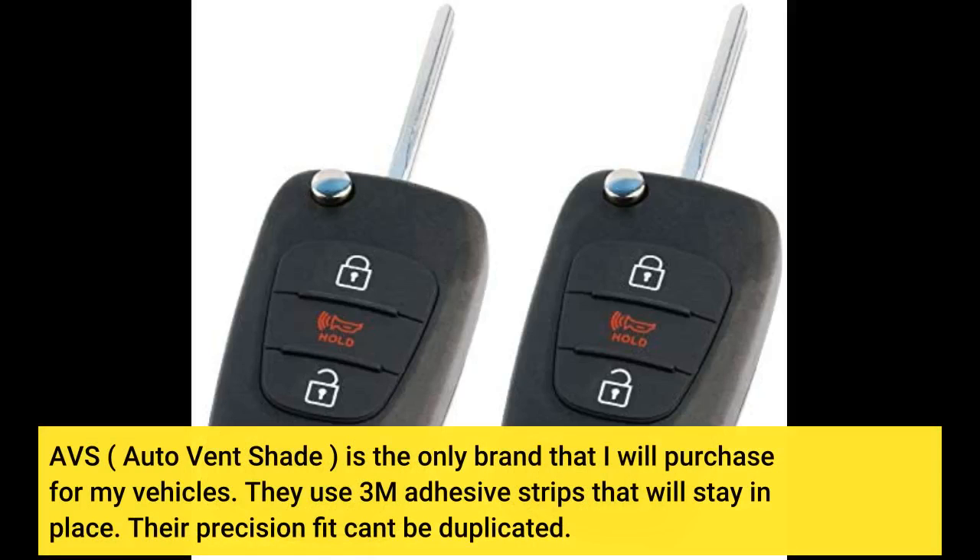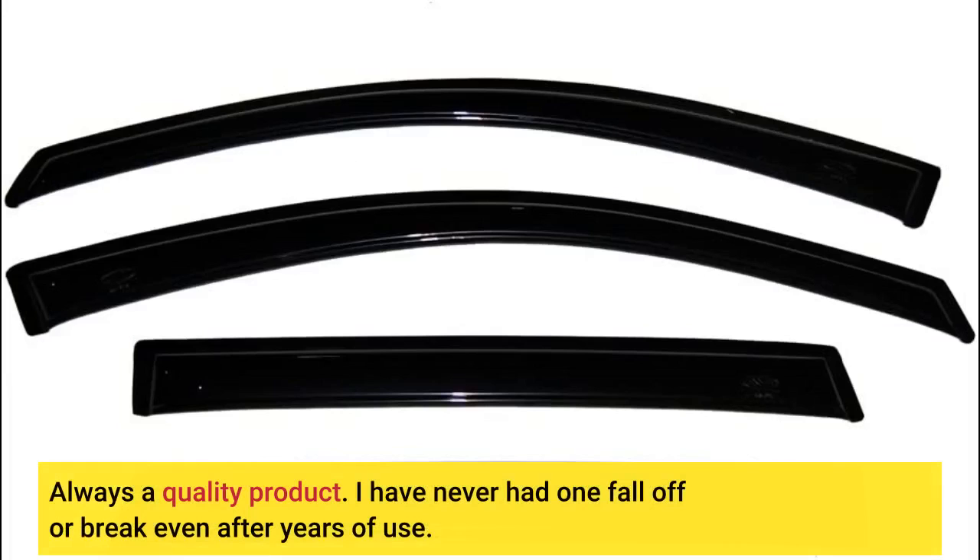AVS — Auto Vent Shade — is the only brand I will purchase for my vehicles. They use 3M adhesive strips that will stay in place. Their precision fit can't be duplicated. Always a quality product. I have never had one fall off or break, even after years of use.